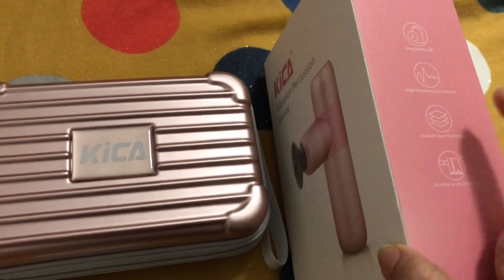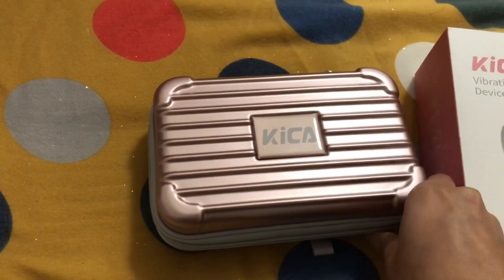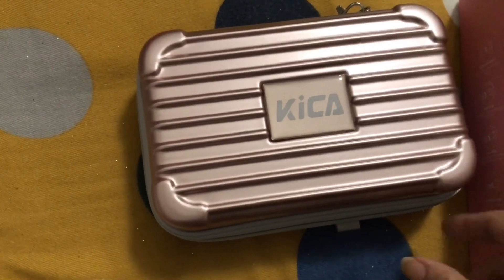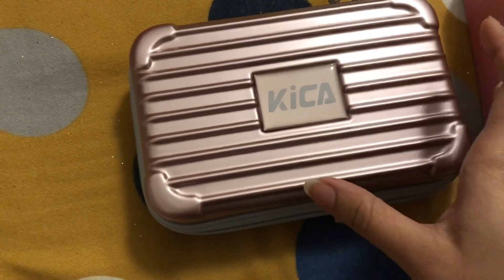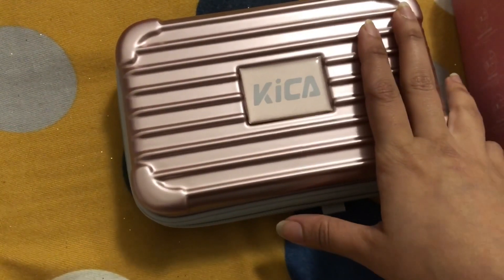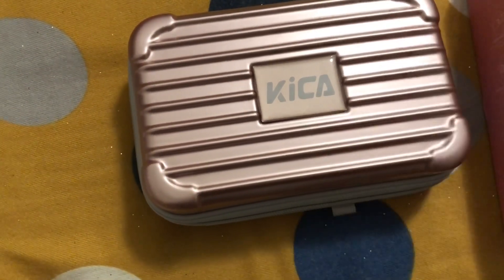This product has long battery life, hybrid frequency percussions, an aviation aluminium body, and it's as small as a smartphone. You can carry it in your handbag, purse, sports bag — it's so handy, small, travel-friendly, and pocket-friendly. I'll drop the link to their website so you can have a look at this wonderful product by Kika. I really loved it and my friend is going to buy one very soon.